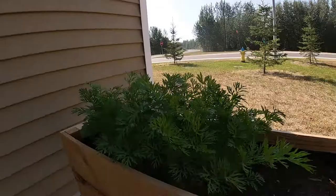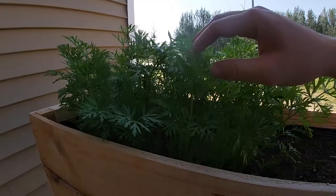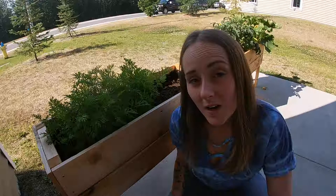My carrots have literally exploded. Like I said in my previous video, they are really close together so I'm not sure how big or nice they're going to be, but this is my first time growing them and I'm just pleased to see that I got them to sprout.